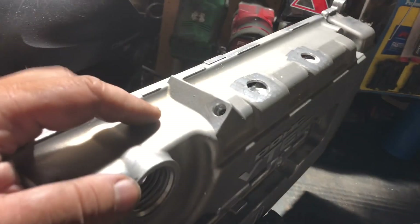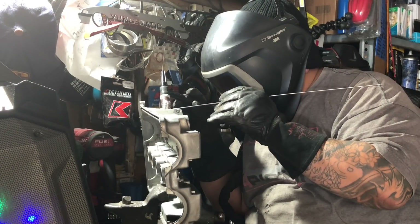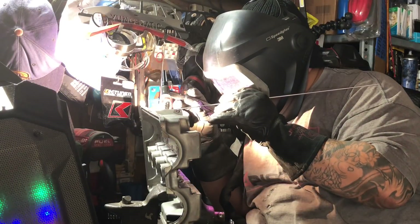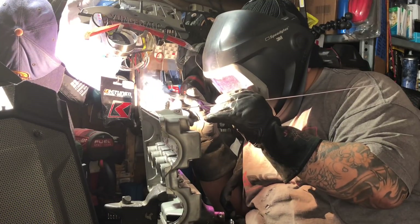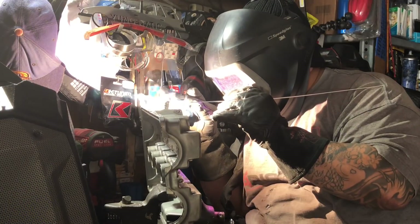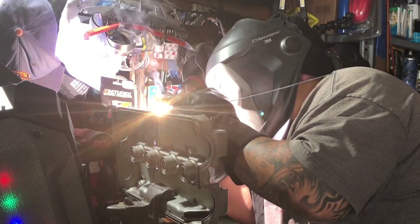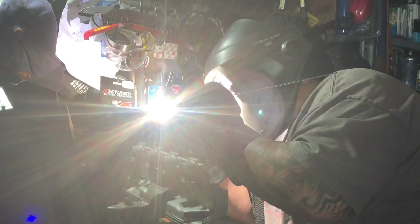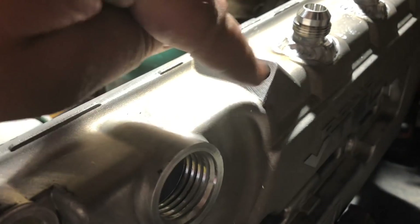I'm gonna go ahead and change my cups here for aluminum - I use a 6W with a 3/32nd tungsten for aluminum - set it to AC, and let's get to welding.